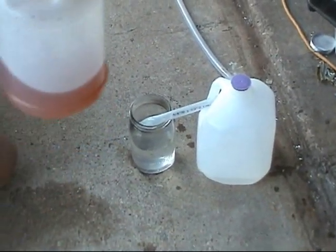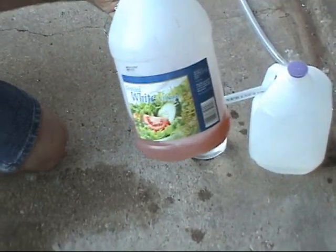You can get a little bit stronger light using vinegar.